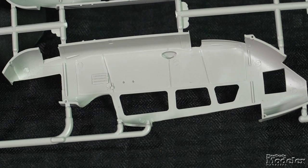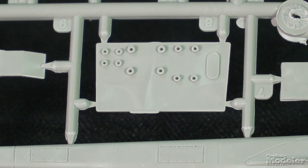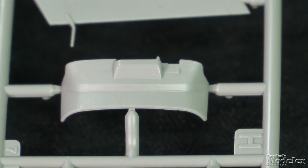In addition to cockpit detail molded inside the fuselage halves, there's also a floor, four seats, racks of avionics and radios, instrument panel, shroud, and controls.